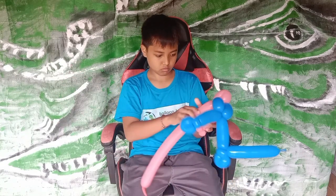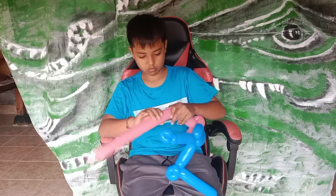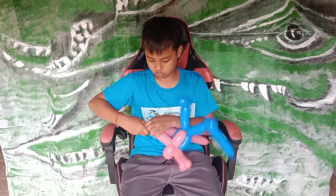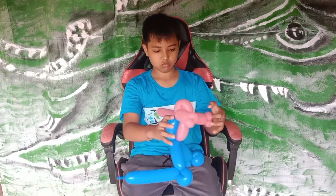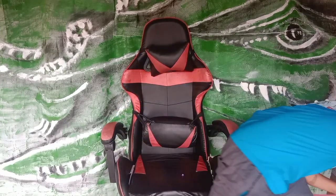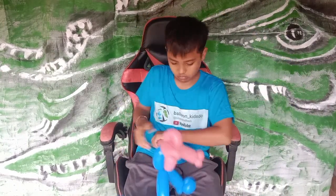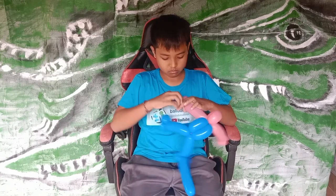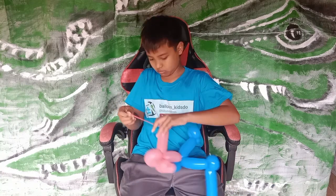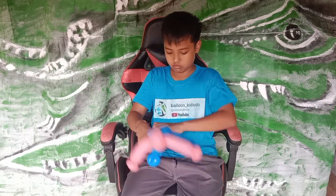That's it for the legs, and now we do the same size also — that's for the arm. The rest of the balloon we need to take off because we don't need it. Take it off and don't forget to tie it back again.